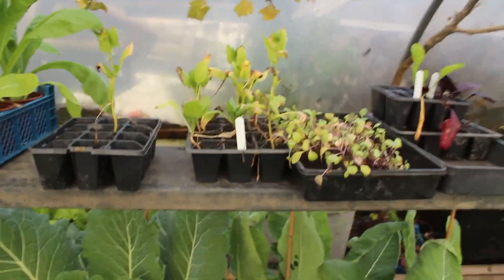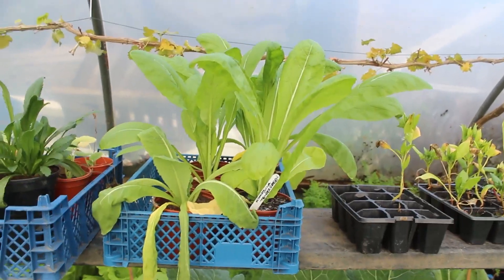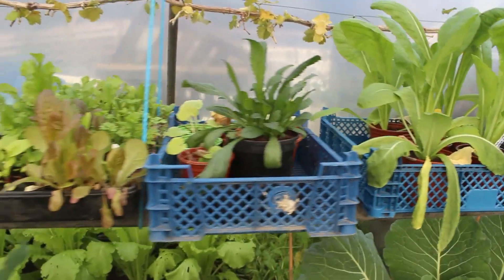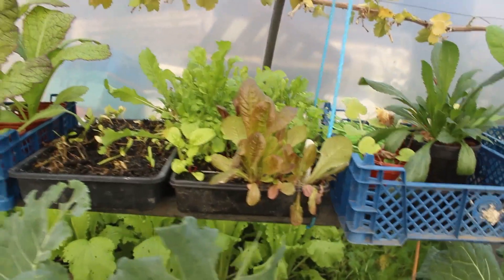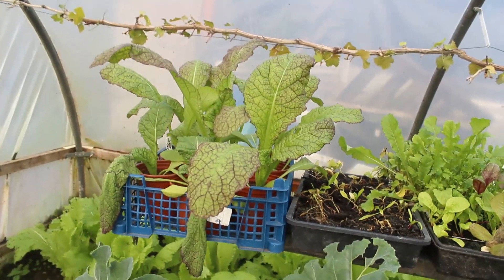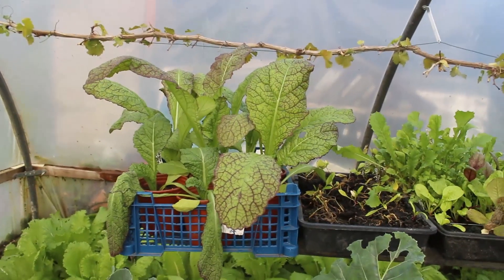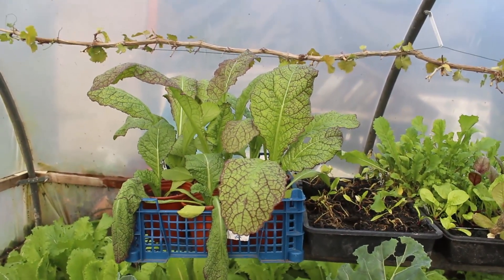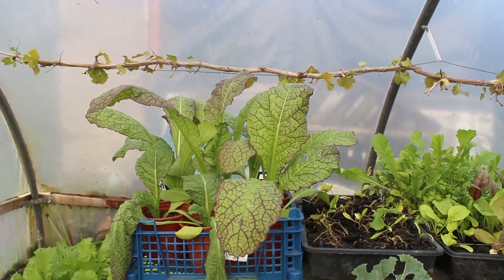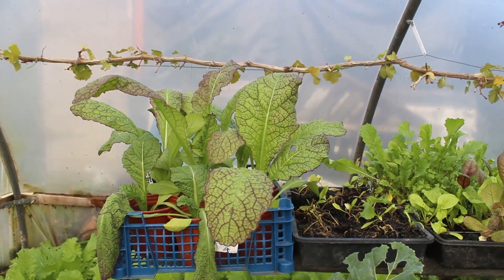I've got all kinds of plants at different stages: some more chard, winter spinach, kometsuna, tender greens, Japanese mustards, and flowers for next year. I've got some more rocket, more lettuces, mustard red giants, and just behind me there's a tray of kometsuna ready to go in as well. There's plenty to go at, so I'm going to start planting in the little tunnel.